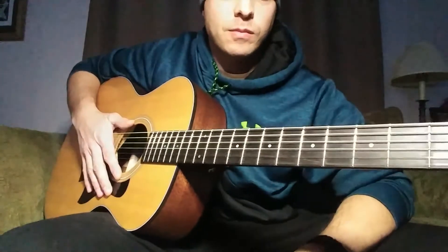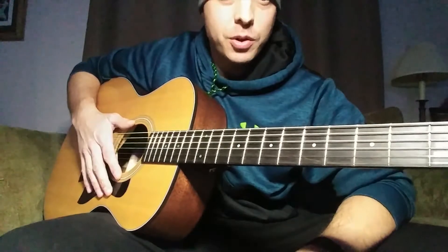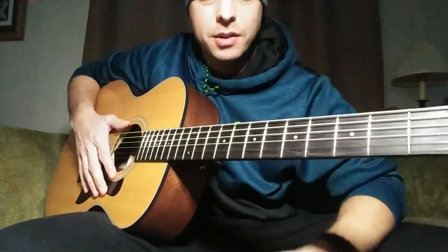Hey YouTubers, 'Nothing Else Matters' Part 1 lesson. If you want more parts of the song after you get this one down, go ahead and comment below and I'll put together a couple more videos. If you like what you see here, please don't forget to click that thumbs up button and subscribe for more videos. Quick playthrough to show you what I'm gonna teach, and then we'll get right to the lesson.